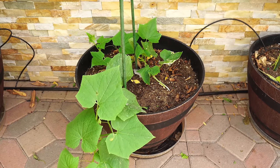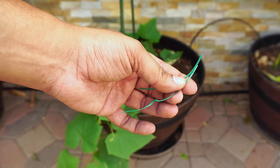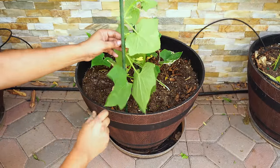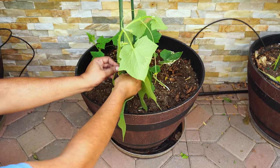Now the plants have grown a little larger and the vines have started becoming strong. Now is the time to start training your cucumber vines to grow on the trellis. I'm using these plastic stakes and just tying the cucumber plants to them.